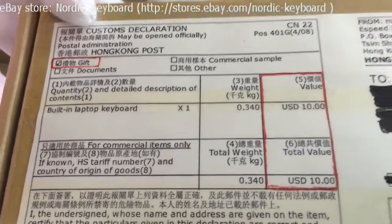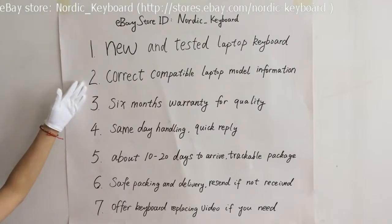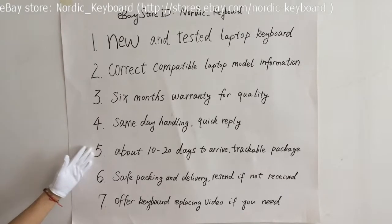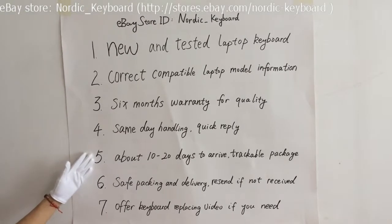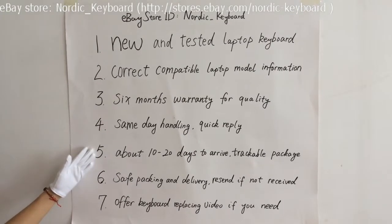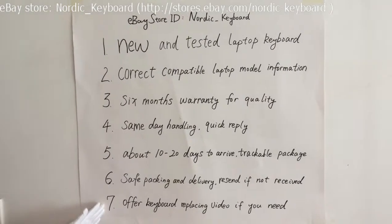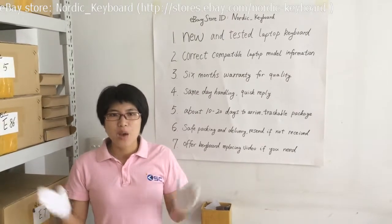Here is what we offer: one, a new laptop keyboard; two, we try our best to provide correct compatible laptop model information; three, six months warranty for quality; four, same-day handling and quick replies to your questions; five, it normally takes 10 to 20 days to arrive via Hong Kong Post — sometimes a few more days, and we will send you a tracking notice; six, safe packing and delivery — we will send you a new one if you don't receive it or it is damaged during delivery; seven, we will try our best to provide a keyboard replacement video if you need one. Hope this video helps you know more about our keyboards and service. Welcome back to Nordic Keyboard. Thank you.